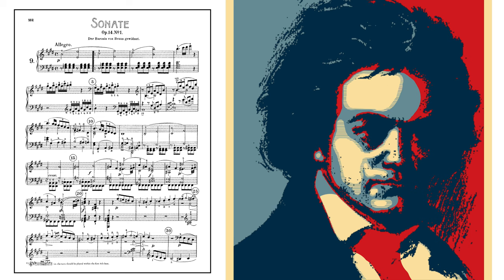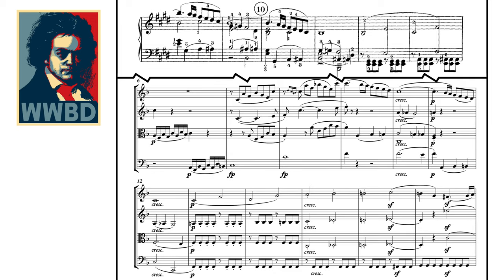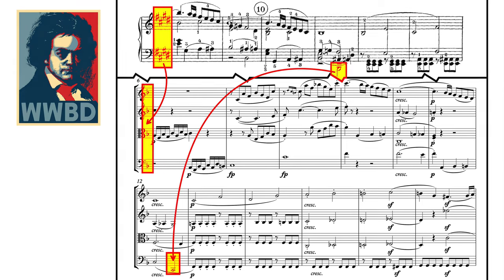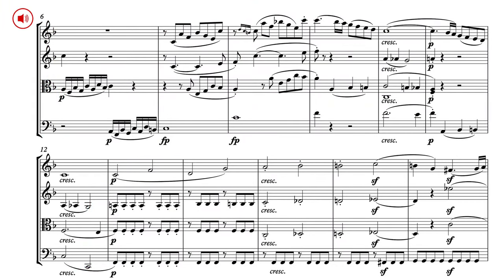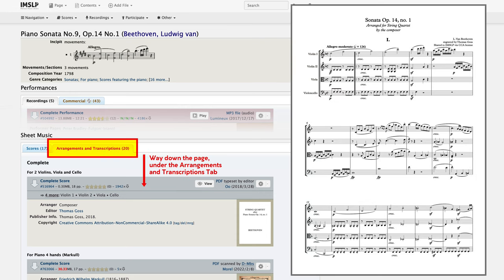What would Beethoven do? Luckily for us, he left a stellar example with his own adaptation of his Op. 14 piano sonata, number 9 in E major, transcribed for string quartet. He transposed the entire piece up a half step to F major, not only changing four sharps into one single flat, but also giving his cellist a naturally occurring low open C. We'll be returning to this all-important transcription later in the video, and you can study my version of the score uploaded to IMSLP, which I've linked in the information below.